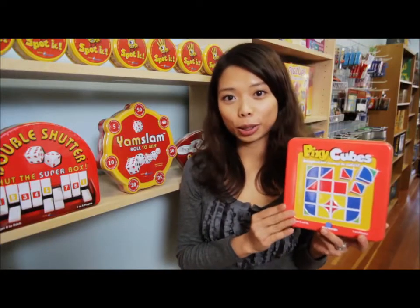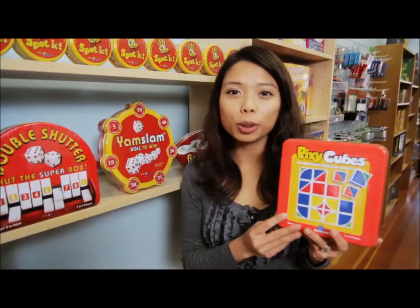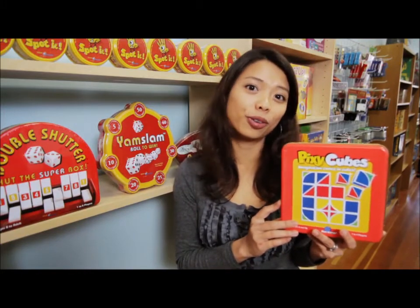The best part about Pixie Cubes is that players can make up their own designs and play at their own pace. With so many ways to arrange the cubes, this compelling game is for sure going to become your family's favorite.